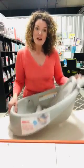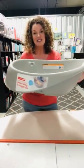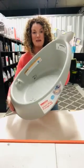Then when they're old enough to sit up completely unaided, you just take the sling out and pop it to one side — ready for the next baby. And then you have your whole big beautiful splashy bath time.